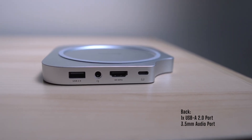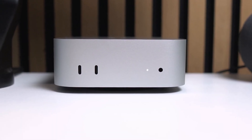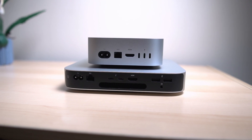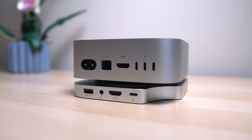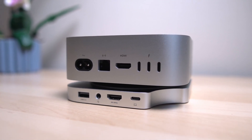On the back there's another USB-A port and a 3.5mm audio port — likely redundant for me since there's an audio port more conveniently on the front of the Mac Mini itself. However, for users who use external speakers, the Mac Mini's move of that port from the back to the front is probably frustrating, so having this port return to the back via the hub will be ideal for keeping your setup clean.